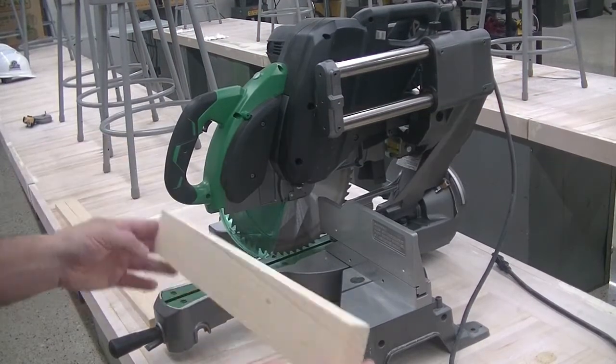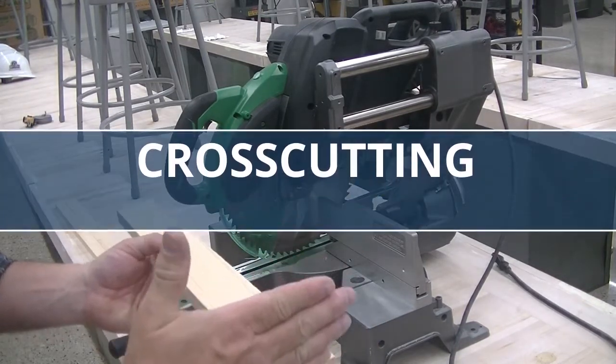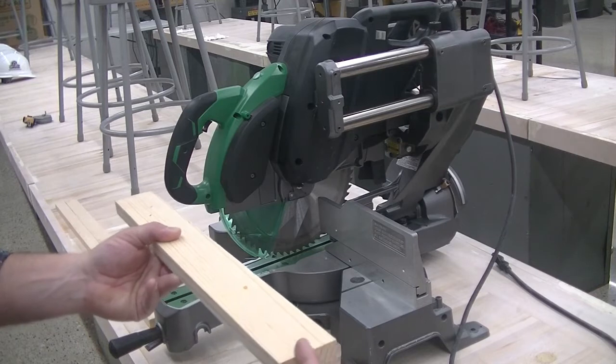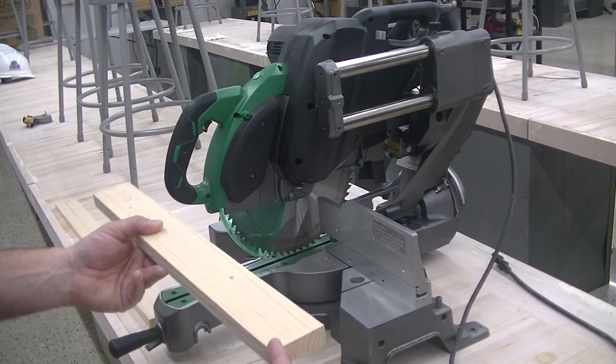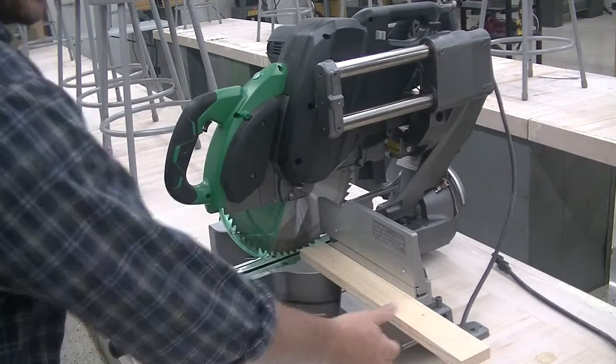There are two operations that you'll be completing on the sliding power miter saw. You'll be cross-cutting — cutting across the material's grain. And you'll also be mitering — cutting the material at an angle.